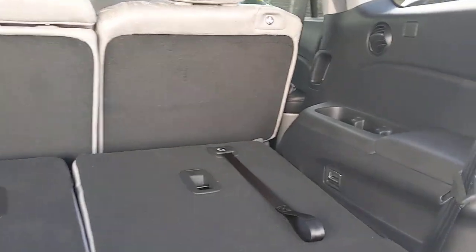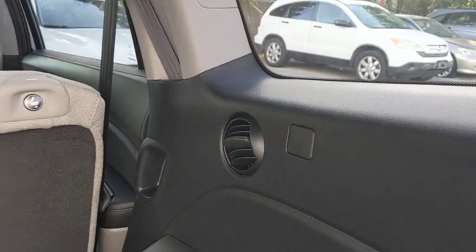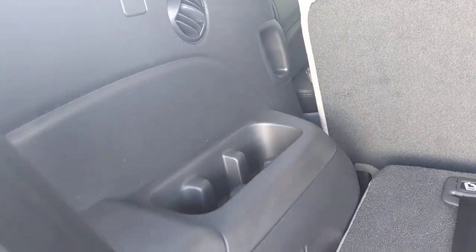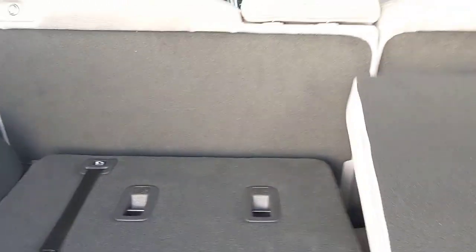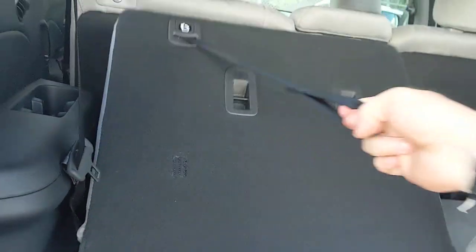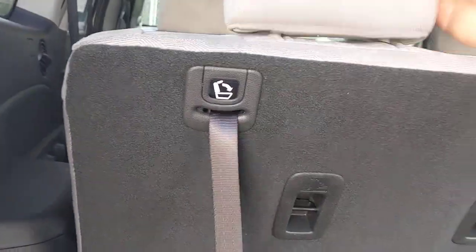Not a lot of people know where that emergency gas release is. The third row does have air vents — one right here and another right here — as well as a cup holder. I'm going to pull up my third row so you can see how it works and get an idea for the storage space too.